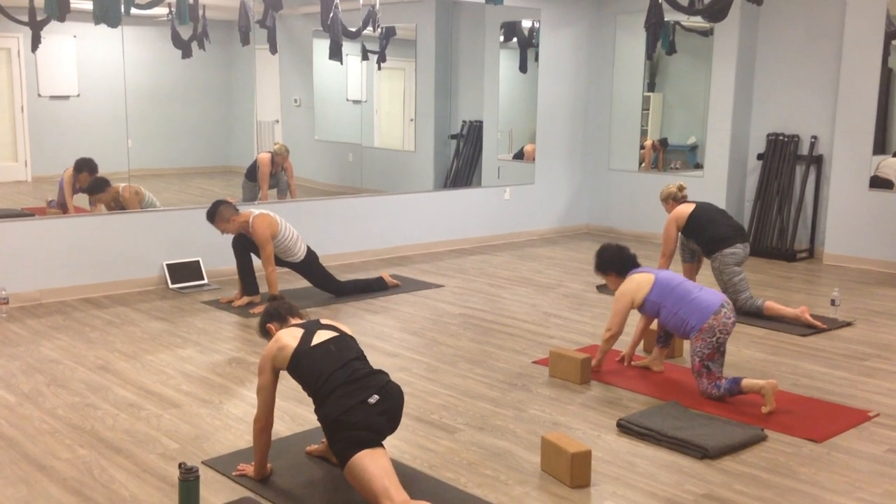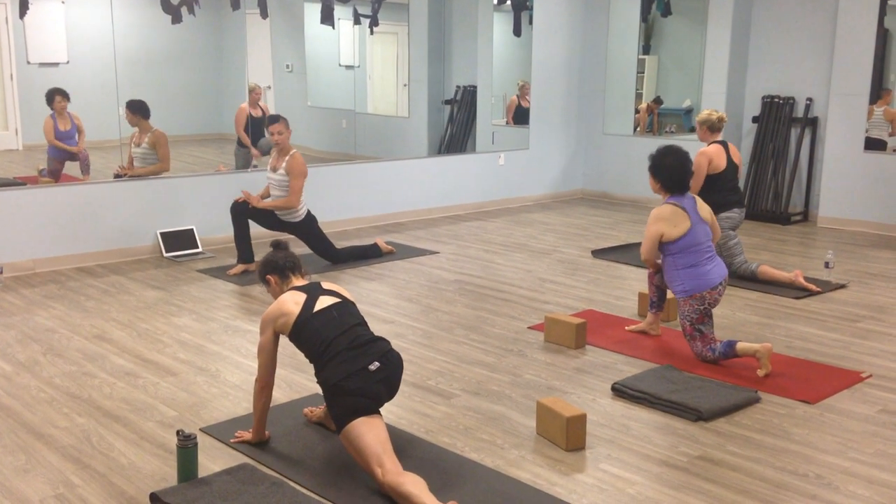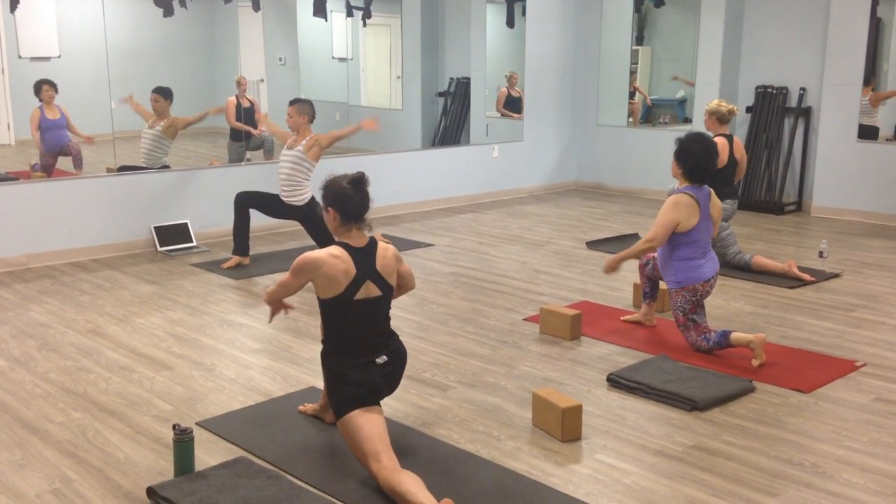Lower the knee down. Point the toes. And inhale, make your way up. You can walk up your knees, sweep your arms up.